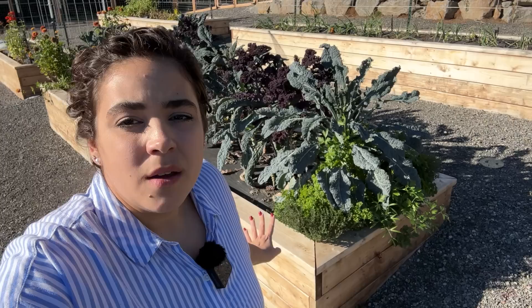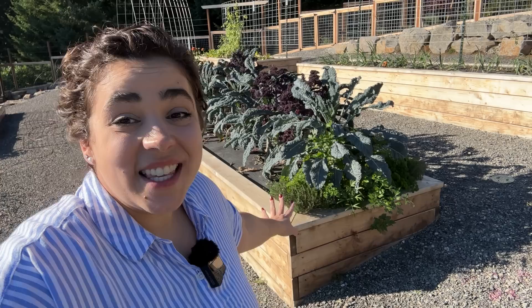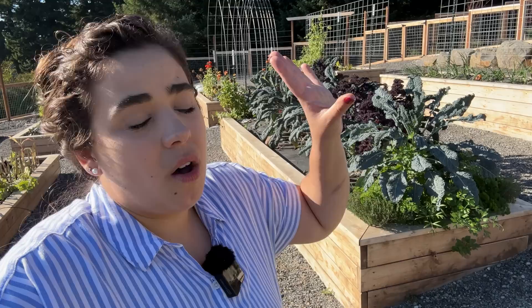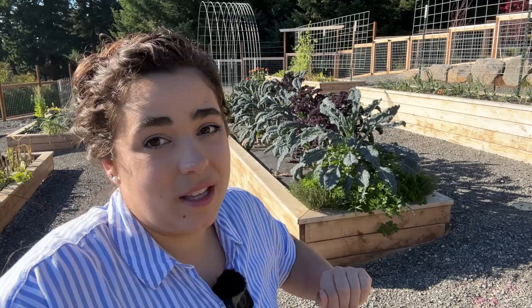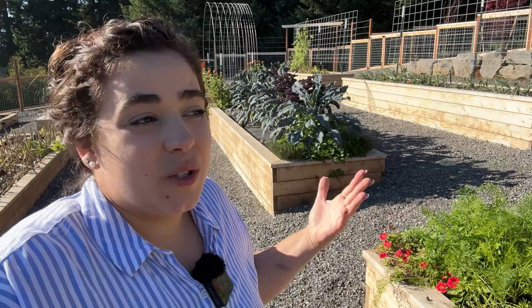Parsley is a biennial — next year when it comes back it will go to seed pretty quickly, but I should get a harvest off it in early spring. I'm going to get some flower pots up on the patio and do a couple of herb pots with thyme, sage, and other herbs. I want all my herbs up on the patio so I'm more likely to grab them — if I'm cooking and want a few sprigs of thyme, I'm much more likely to go to the patio than run down here, especially in fall and winter when it's raining a ton.